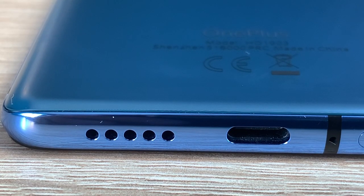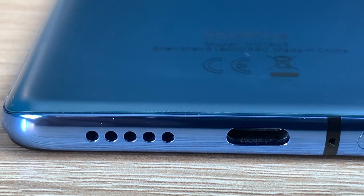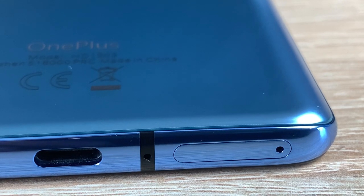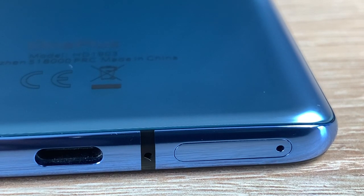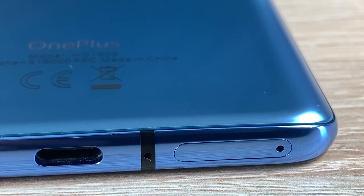Coming around to the bottom of your device, you have one of your two dual stereo speakers. You've got your USB Type-C which is 3.1 for charging and syncing. You've got antenna bars and also you have your SIM tray here — dual SIM option using a nano-sized SIM card, but sadly there's no SD card storage.